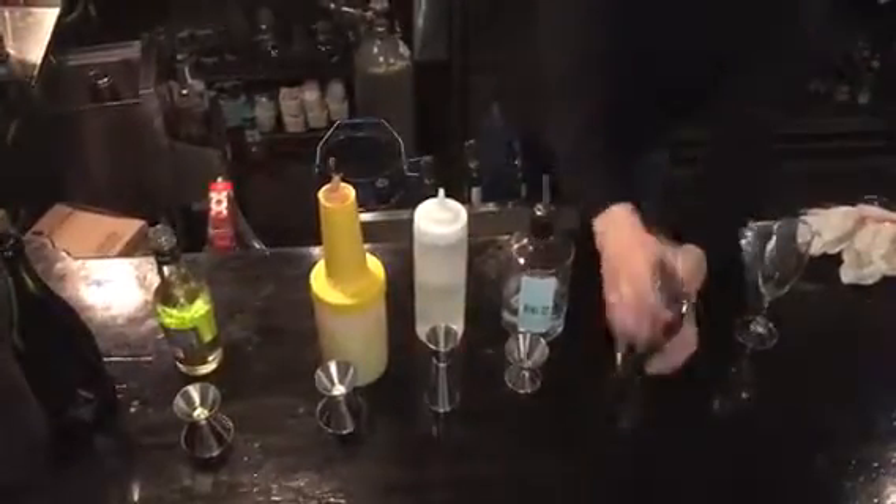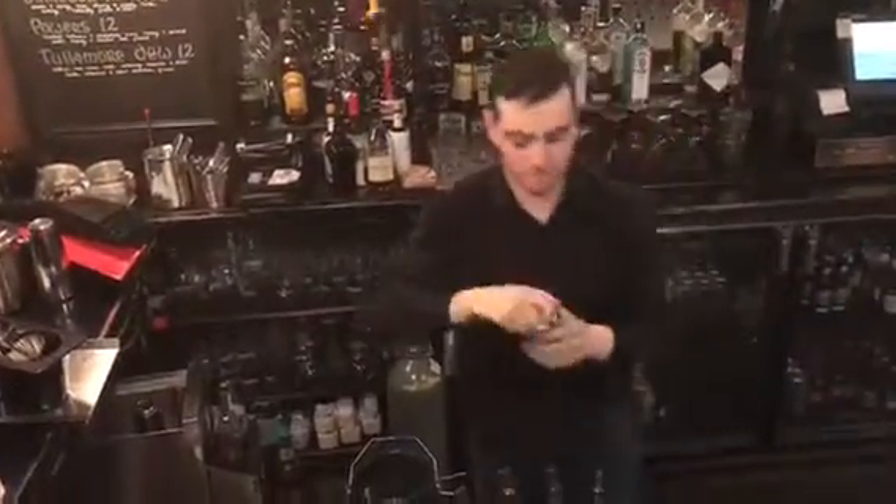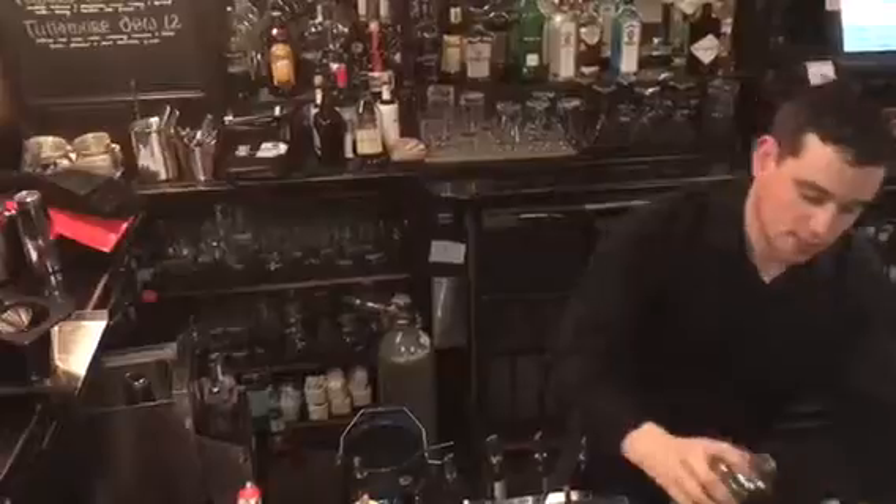So we're just going to gently shake it, just to chill it. And then strain into a champagne glass.